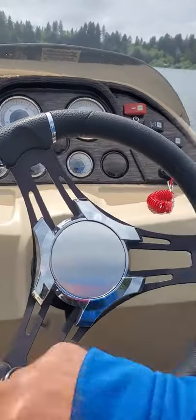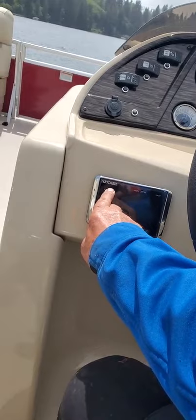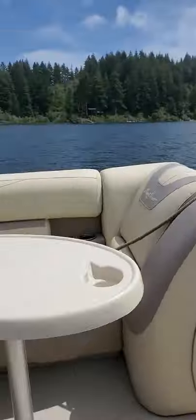You can turn the radio on up there, and it'll turn on. If it doesn't, you have to hit this source button here and then it will power up. And then your pump — you hit this one here.